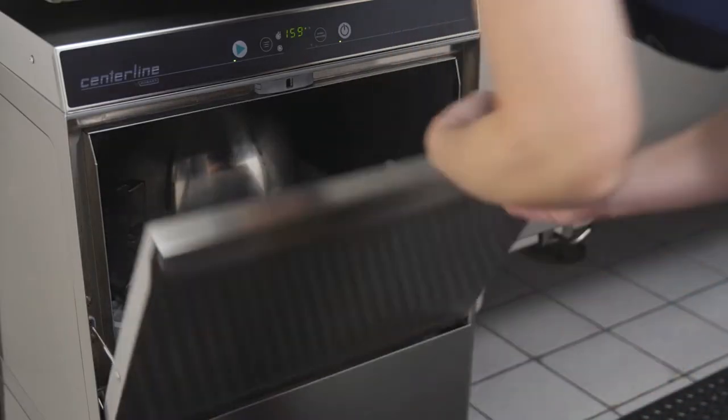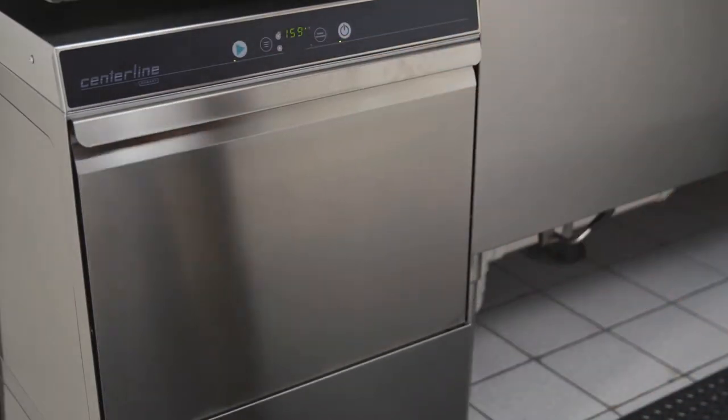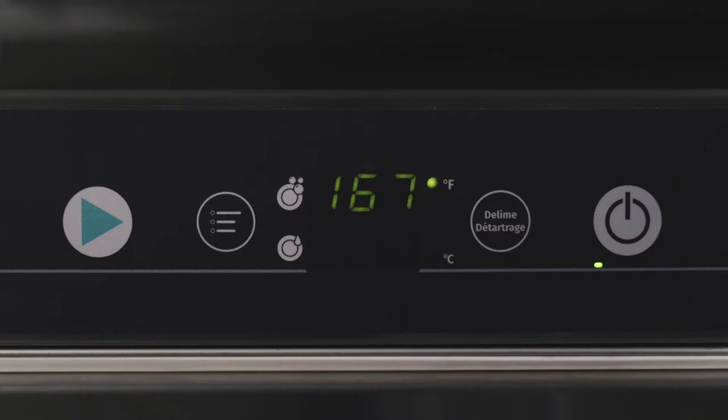For heavily soiled ware, the wash cycle time can be extended by up to 4 minutes. To extend the washing time, start a normal 2-minute wash cycle. During the first 10 seconds of the cycle starting, press the start button a second time.